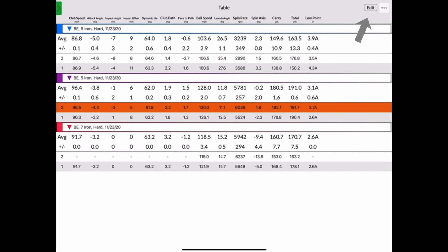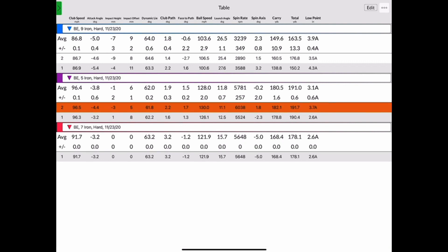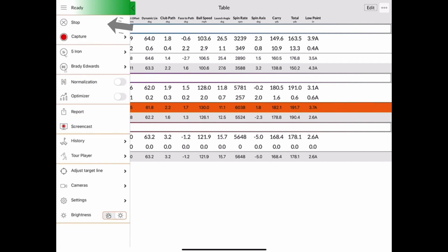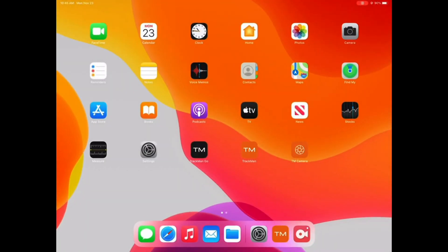In order to delete a shot, click the edit button in the top right, select the specific shot you want to delete, and then click delete in the bottom left. Finally, if you're done with your session, you can expand the settings menu in the top left corner of your screen and click the stop button. This will end your session and then you can close out of the app.